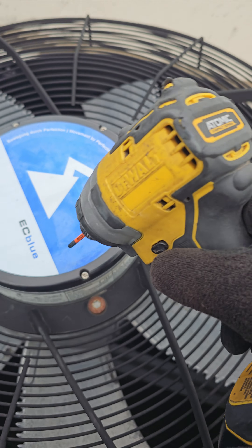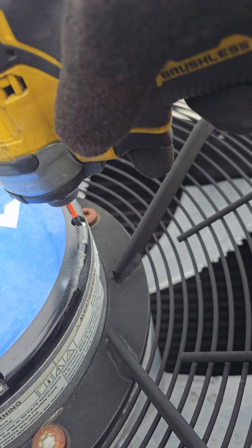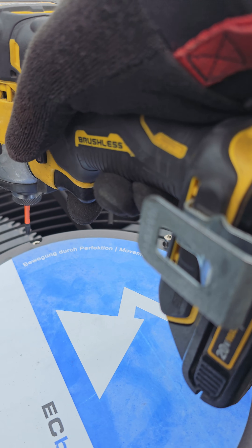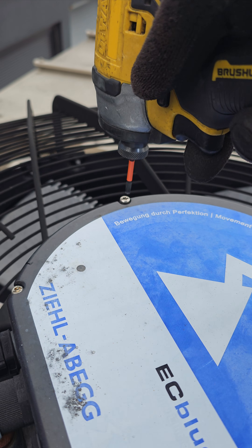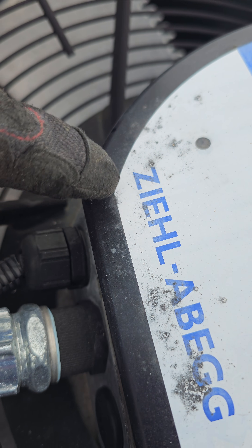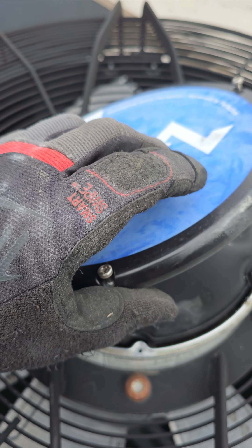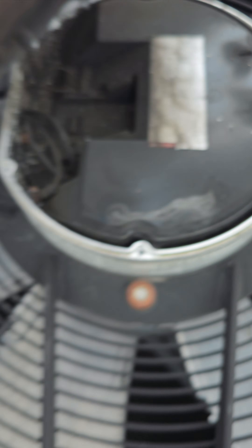I'm going to remove this cover. One screw was stripped, so I had no choice but to pry this thing back open — at the moment I have nothing else at my disposal. And you can see what's going on: this thing is fried.